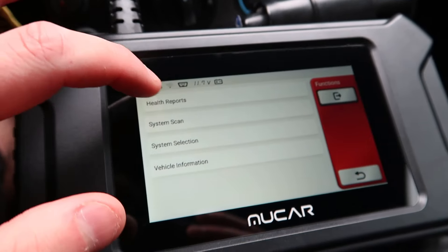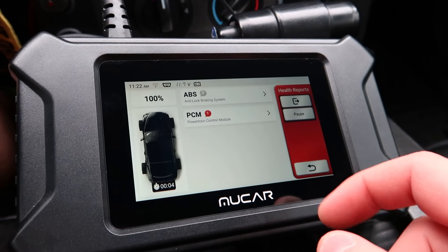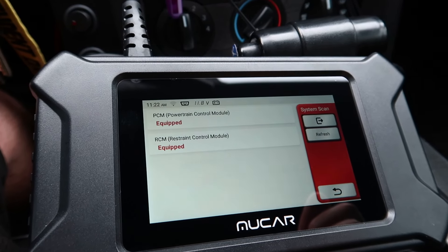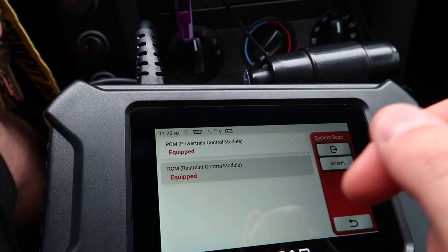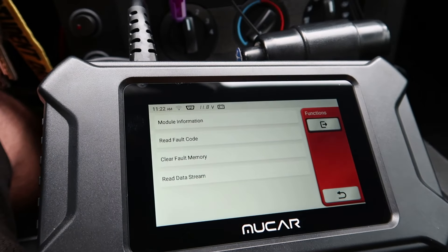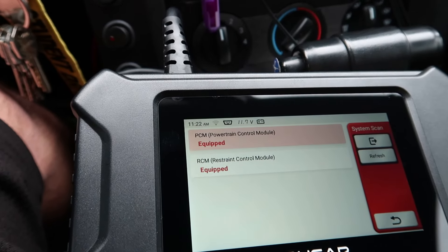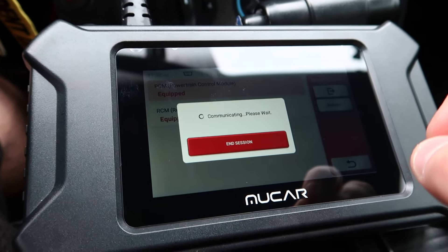So the health report was the first thing we did. Now let's go to system scan — you can check your ABS, your RCM, PCM, and a whole bunch of different stuff. This is the restraint control module — you can check all this different stuff and read all the information based on what it found. Powertrain — you can go and read all the information it found. This thing is truly amazing.